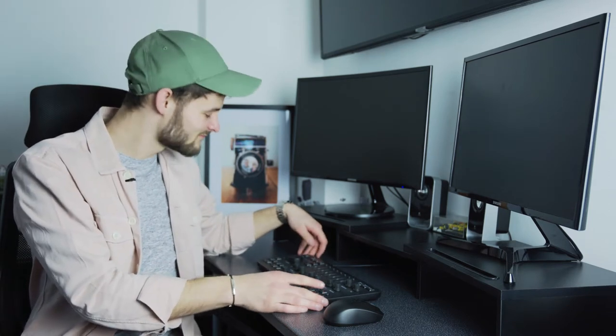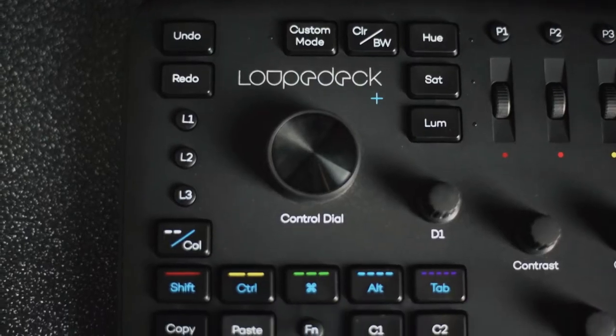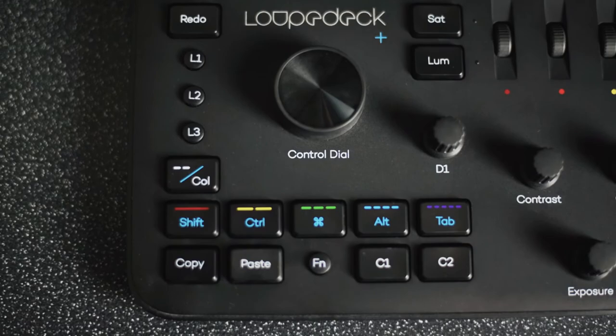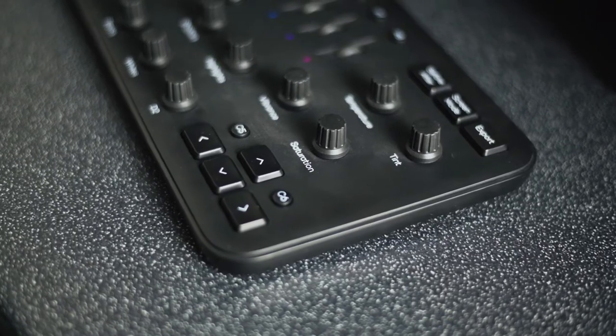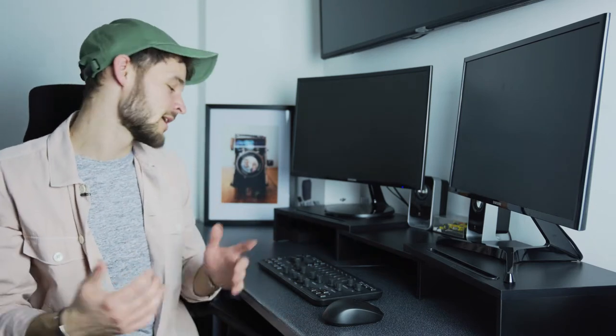Let's start with the cons of the Loupedeck Plus, because unfortunately there are a few — but whether they're a big deal is down to you. Firstly, the build quality is only okay. It's a little bit plasticky and doesn't feel all that sturdy. It's not flimsy in the sense that anything's going to break, but for the price you pay it would have been nice to have something a bit more heavy and quality-feeling. That said, it doesn't actually affect the performance.